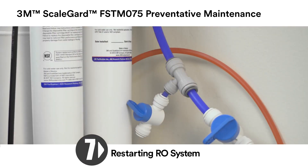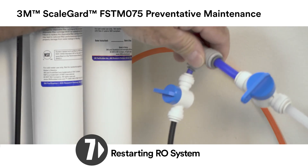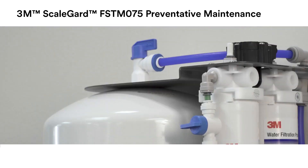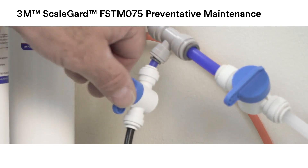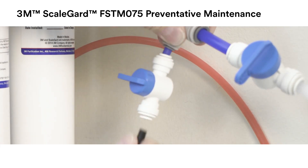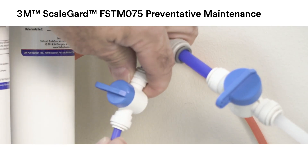To restart the RO system, divert the water sample valve to a bucket or drain. Open the inlet water valve and allow the water to flush from the water sample valve according to the instructions included on the product performance data sheet. After flushing, close the water sample valve and open the shutoff valve in the equipment line if one is installed. Check for leaks and repair as necessary.